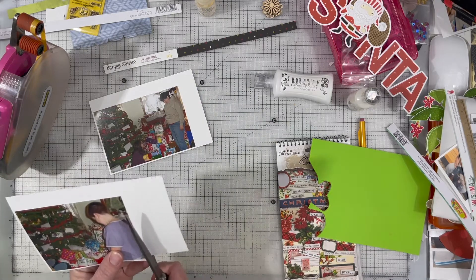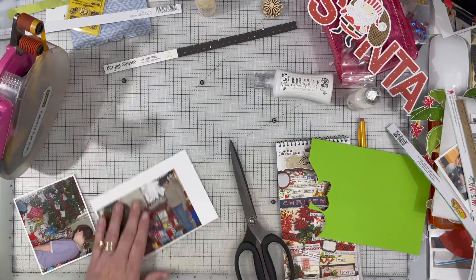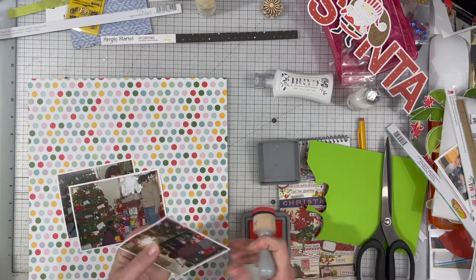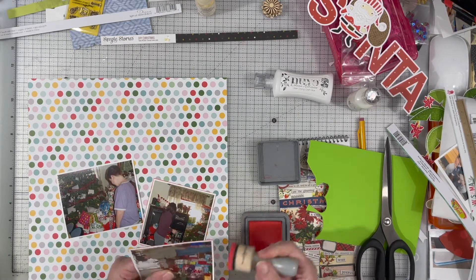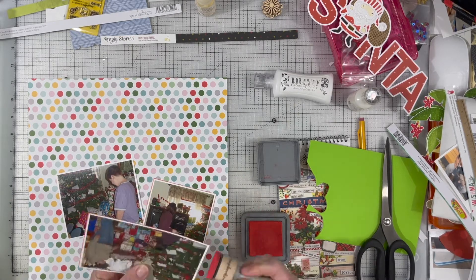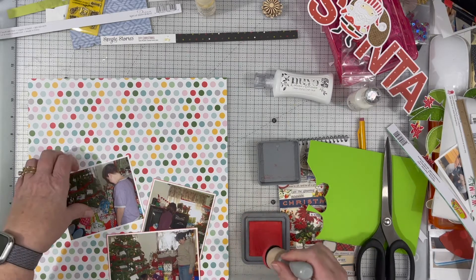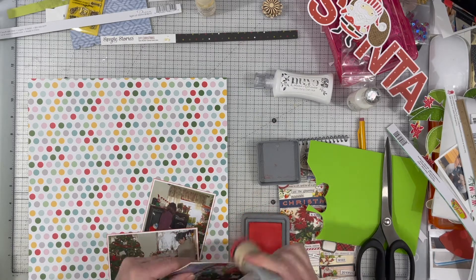The paper I'm using is called Wishmas and it's from Fancy Pants. It's pretty old — I've had it in my stash for quite some time. I don't know if you can still get it. It is the same paper I used with the other Santa layout, but I used the other side of the paper, which was blue with some snowflakes on it, so it's pulling in the same colors because it is the same collection.